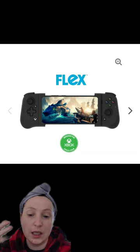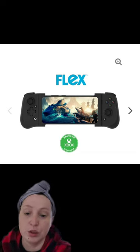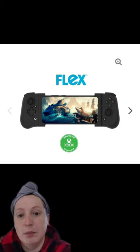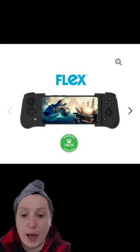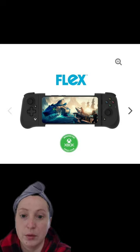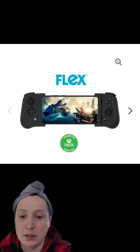It's $100. It keeps selling out — that's the only reason why we can't get it into our Micro Center, but they do love the idea of it. They make it for Android and they make it for Apple. I would get the Flex from actual Gamevice instead of getting the Razor one because again, you can't put your phone case on it. So if you're playing a game, you have to take your protective case off.